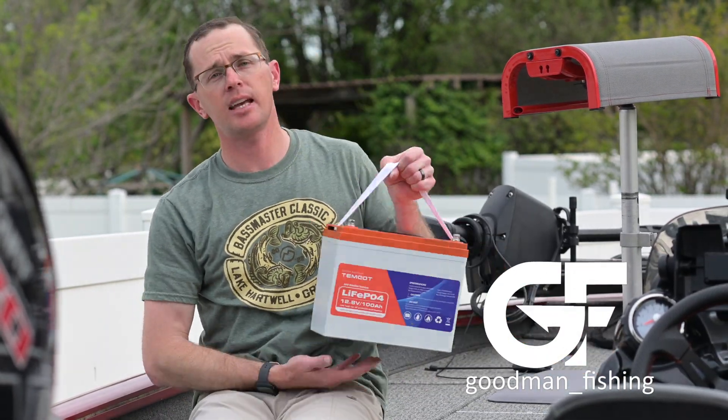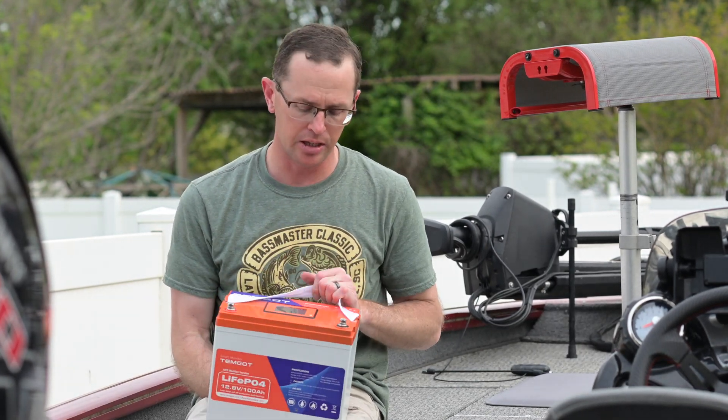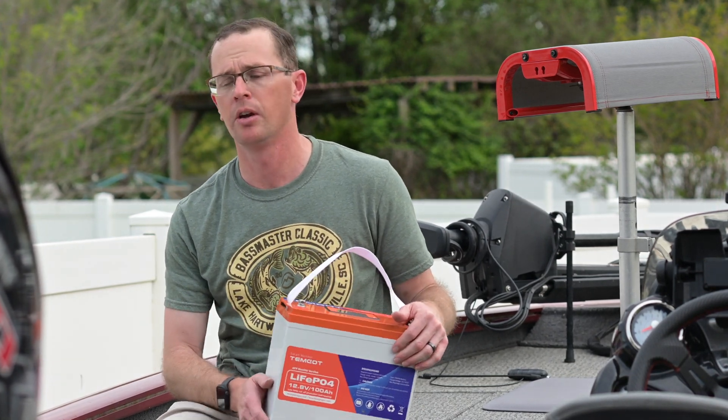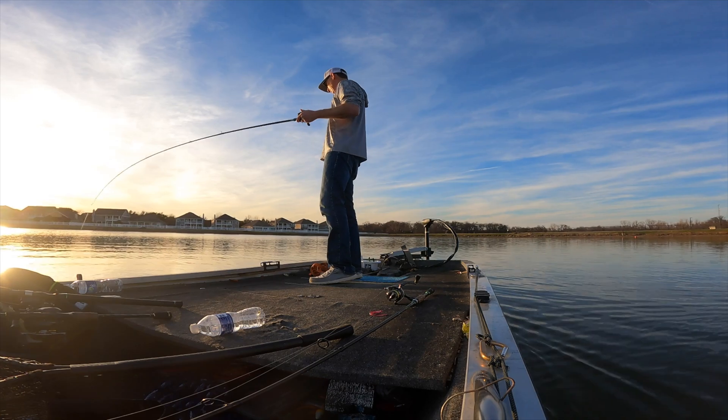What's going on everybody? Today we have another battery for you. This is the Temgott 100 amp hour lithium iron phosphate battery. If you're new to the channel, you should know that I'm usually trying out some type of battery somewhere, and this one was being used in my smaller boat to run the 12 volt trolling motor.